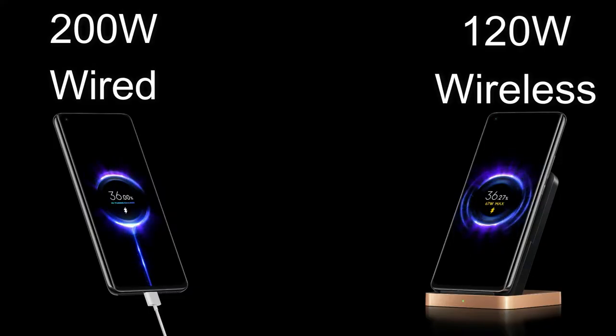Now recently Xiaomi has introduced HyperCharge technology. In this HyperCharge technology they introduced 200W wired fast charging and 120W wireless fast charging. For testing this fast charging, they actually used the Mi 11 Pro smartphone.